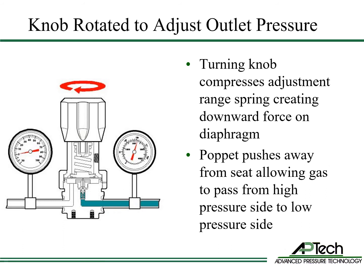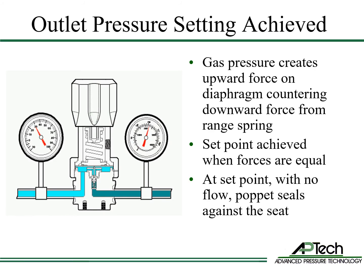Now the user rotates the knob clockwise to open the regulator. This compresses the adjustment range spring, creating a downward force on the diaphragm. This applies force from the diaphragm to the poppet and moves the poppet away from the seat, allowing gas to pass from the high pressure side to the low pressure side. As gas enters the low pressure side, pressure increases. This force pushes the diaphragm upward, countering the downward force from the range spring. Outlet pressure set point is reached when these two forces are equal.